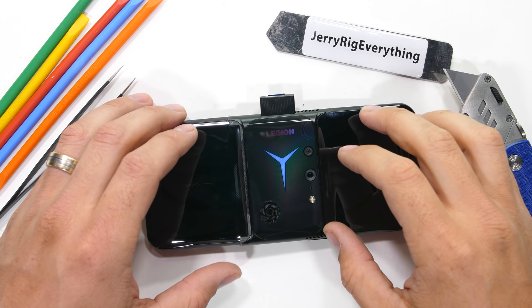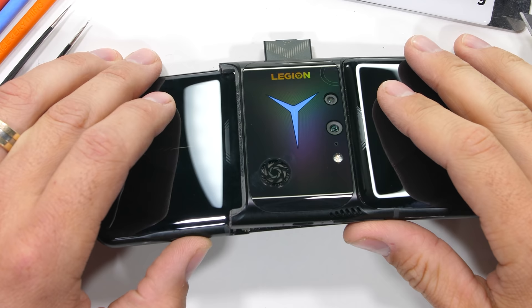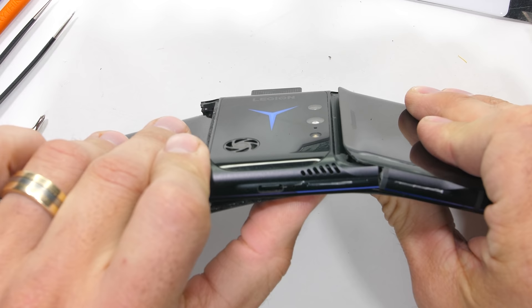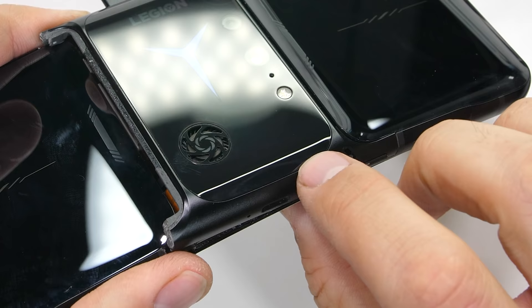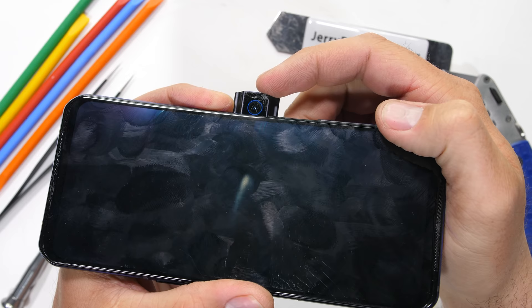The Lenovo Legion Duel 2 – pretty much the coolest phone I've ever broken, quite literally, since the cooling system inside is pretty epic. Conveniently, it's already been cracked open a little for us, so the teardown should be rather simple. We've got multiple access points, and it looks like even the front camera glass got a little damaged during the durability test. The front Gorilla Glass 5 is still going strong though. Let's get started.